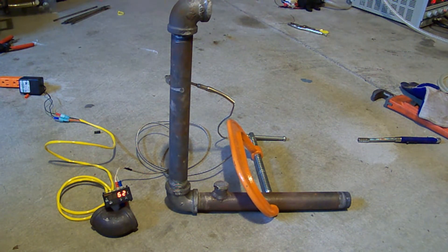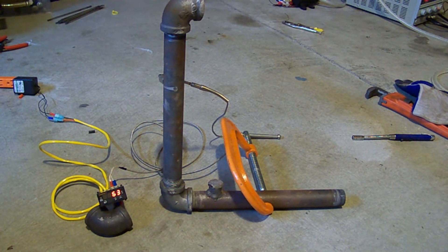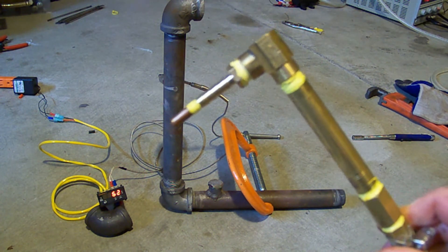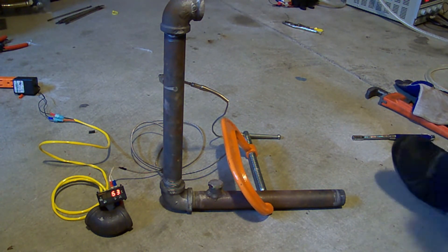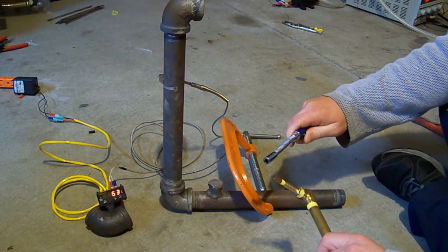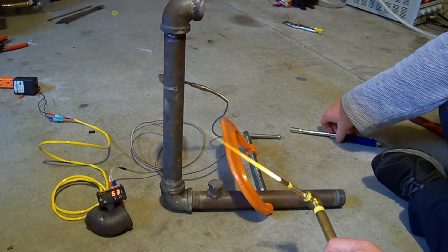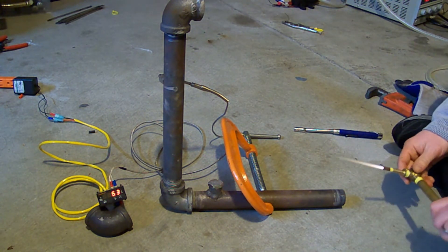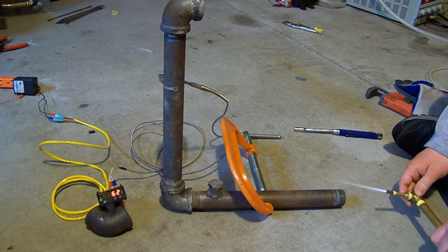So now I'm going to show you how much heat we can get off this apparatus. I'm using an HHO torch and we're going to show you what it does. Now we're going to light the torch. So now you can see the HHO torch flame. I'm going to take the torch and shoot it down the center of this pipe and then watch what happens to the temperature.